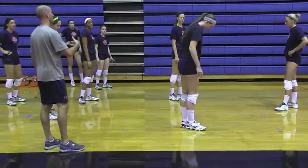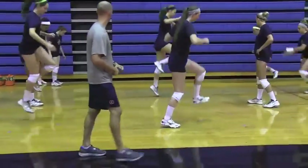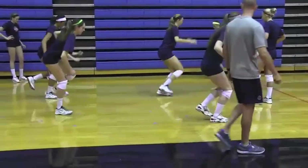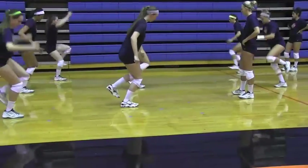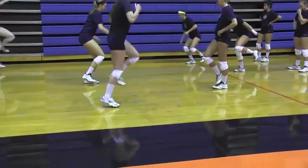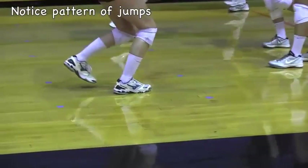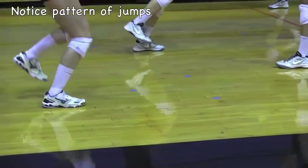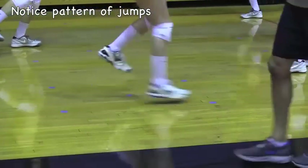If you feel like you're doing a good job sticking the landings then we'll try to jump higher. Here we go. Don't bounce — sink and stick it. On the quick ones, stay on the front of the foot. Quick step, quick hops.